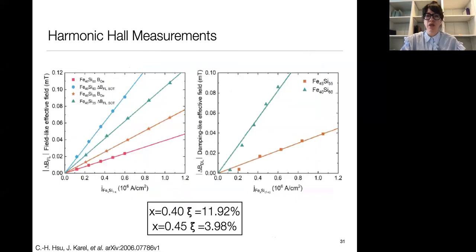Plotting the effective field from the field-like torque and from the damping-like torque as a function of current through the amorphous iron silicon layer, we observe a linear dependence — exactly what we would expect if spin orbit torques are present. The more current we apply, the greater the spin current generated and the larger the torque on the cobalt moments. We can extract a spin orbit torque efficiency from this data, and we also performed spin torque ferromagnetic resonance (ST-FMR) as a second verification measurement.